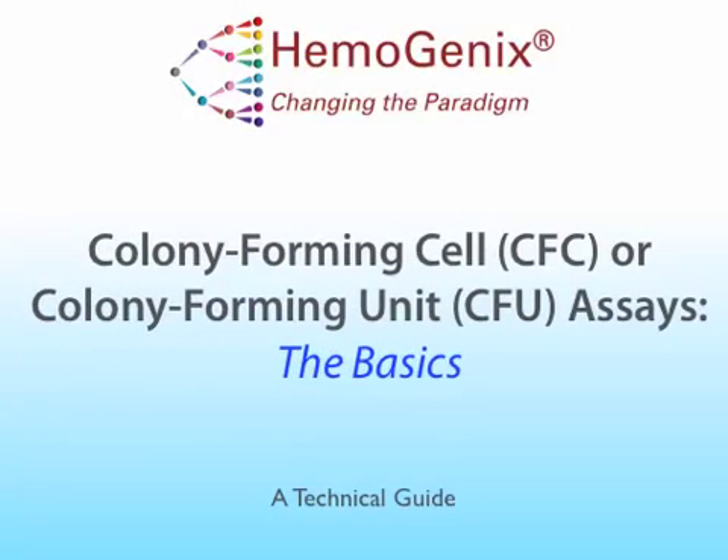Welcome to this technical guide on colony forming cell assays. This is the first of three technical guides. This video will discuss some of the background to the colony forming cell assays for hematopoietic cells. The second video will demonstrate how to use methylcellulose colony GROW reagents and CAMEO4 assay kits, which are miniaturized colony forming assays. The third guide will demonstrate the CAMEO96 assay, a methylcellulose colony forming assay that can be used to measure both proliferation and differentiation of cells grown in colonies, as well as standardizing the classic colony forming assay.